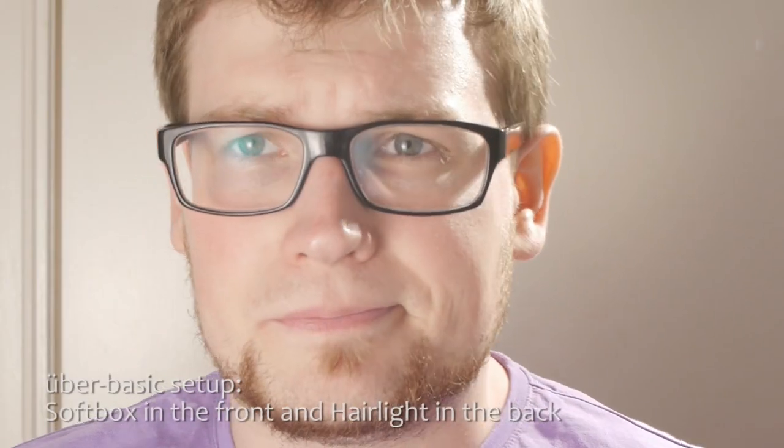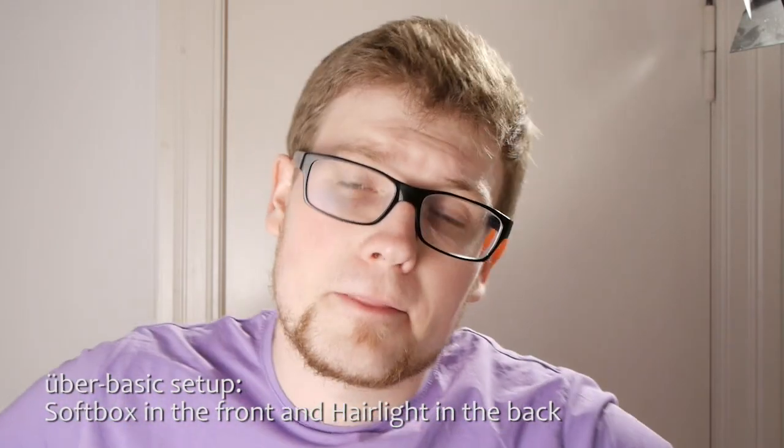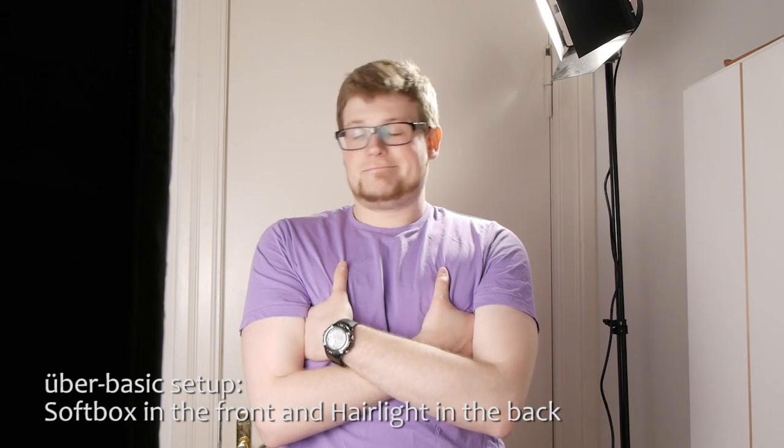Always keep in mind that the more layers of diffusion you add, you lose a bit more light because it's spreading through the whole room. As these lamps are always around 800 watts, I think this is nothing to be too worried about, but still you have to keep in mind that a little bit of light is lost. Unlike many other softboxes made for fluorescent lights, you get a really nice and big light output from this.